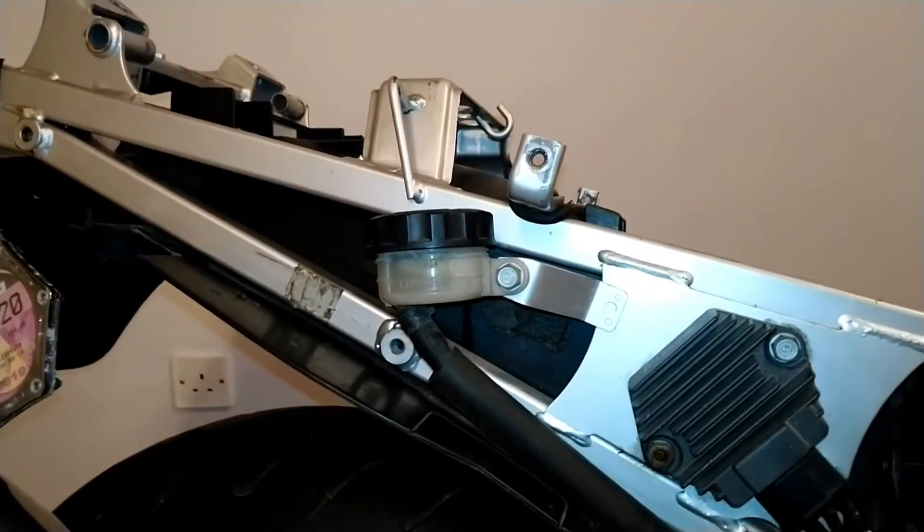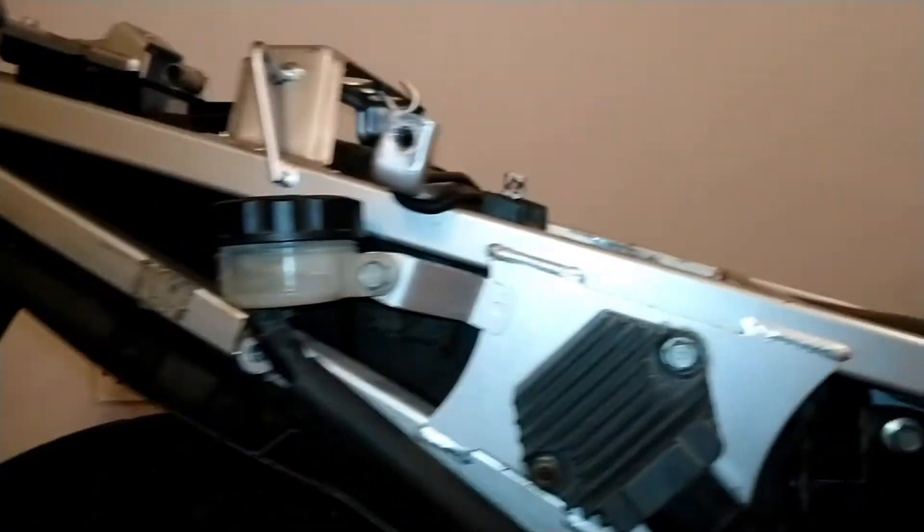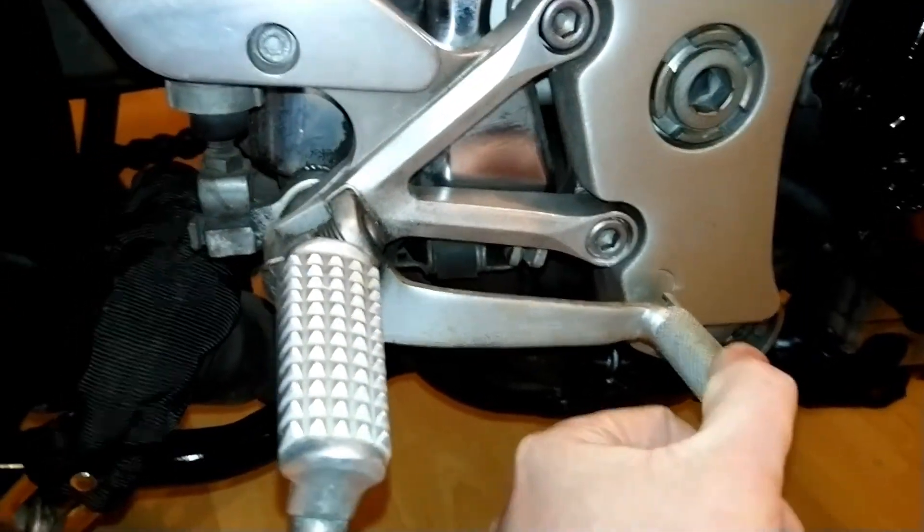Here we have the rear brake reservoir. From here we can follow that pipe down to this unit here which connects to the actual rear brake pedal.